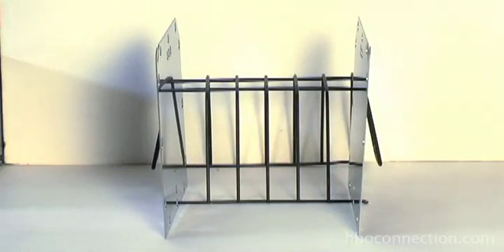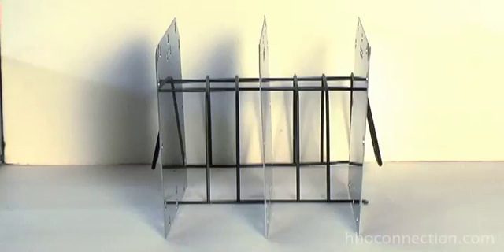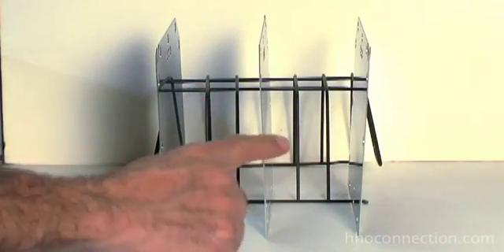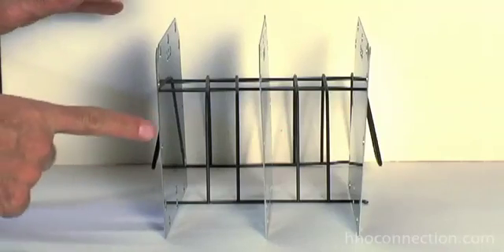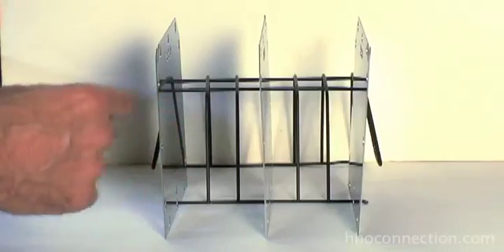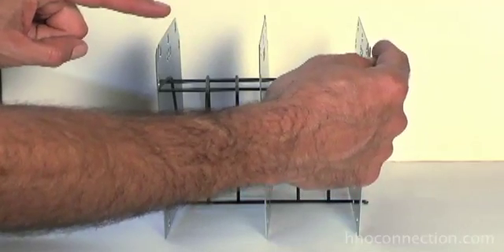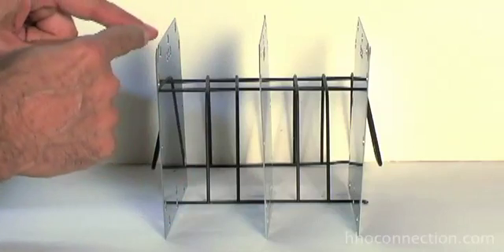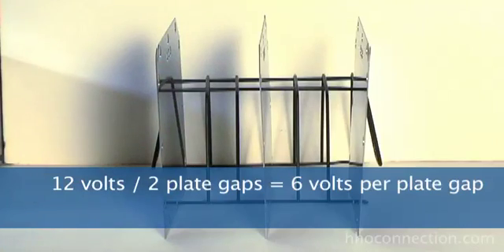Now let's say we add one plate in the middle, but we don't connect it to anything. This is our neutral plate — we're going to stack it right in the middle. So now instead of having one big plate gap, we've got two: one and two. If you were to take a voltmeter, with positive on one side and negative on the other, as the current passes through this middle plate it lowers the voltage. If the plates are perfectly spaced, between the outside plates it still reads 12 volts, but between either outside plate and the middle neutral plate it only reads 6 volts — because 12 volts divided by two plate gaps gives us 6 volts.